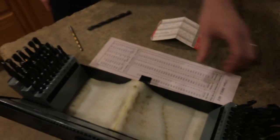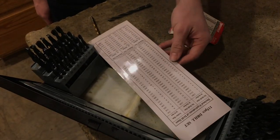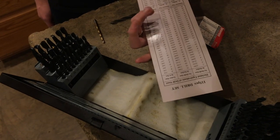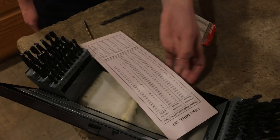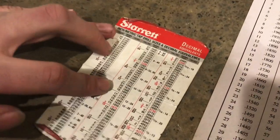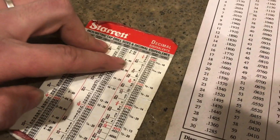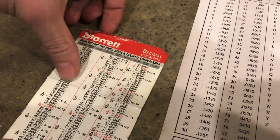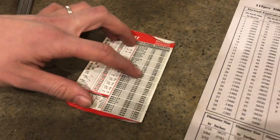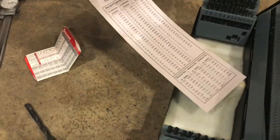Anyway, this card is really useful to keep with the kit, or maybe put it on the wall of your shop. Both sides have decimal equivalents for the numbered, lettered, and fractional sizes. One thing I like about this Starrett card — other than being a little more compact — it also includes tap drill sizes, telling you what drill to use to tap something. It also has some metric conversions and even some pipe thread information, but it's still useful to have around for this drill set.